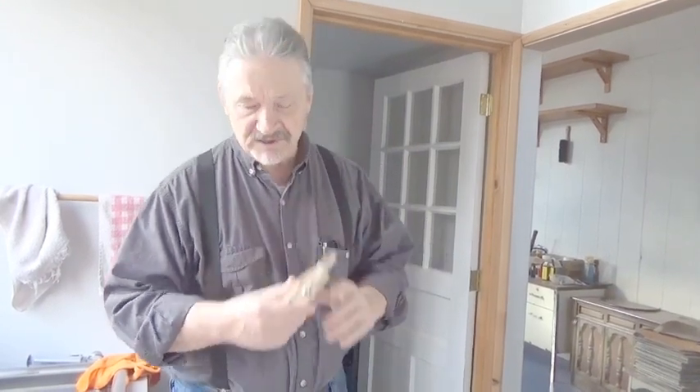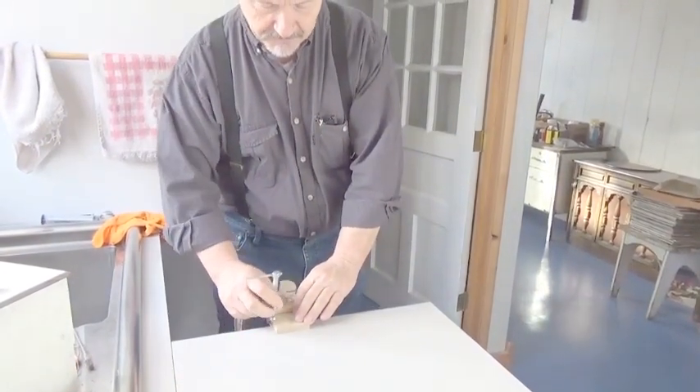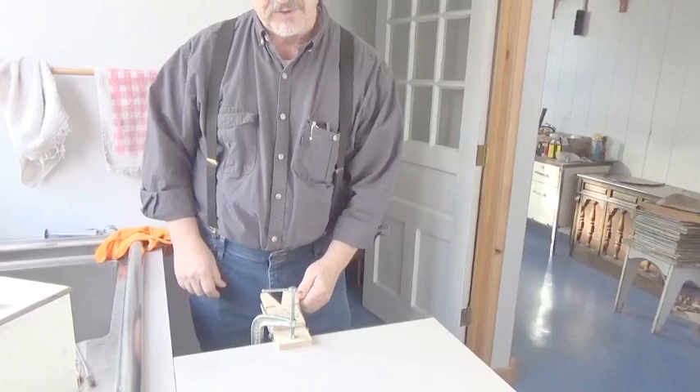It has a very powerful spring and it's not very easy to open it up, so you need to attach it to something, either a countertop or a workbench. A simple C-clamp works very well — just clamp it down, and now you can easily open the jaws for use.